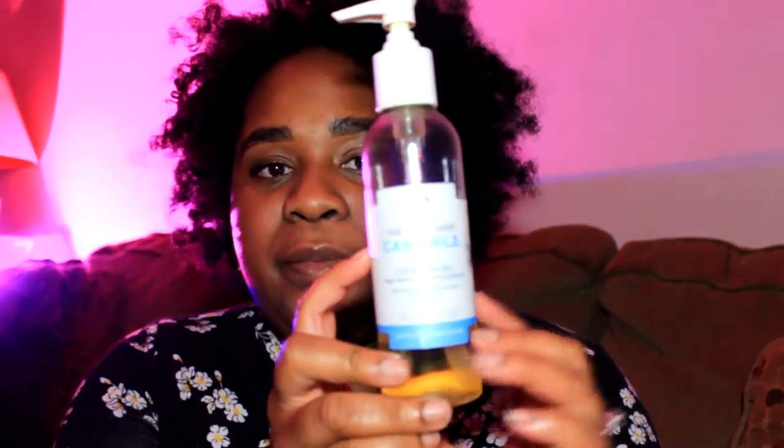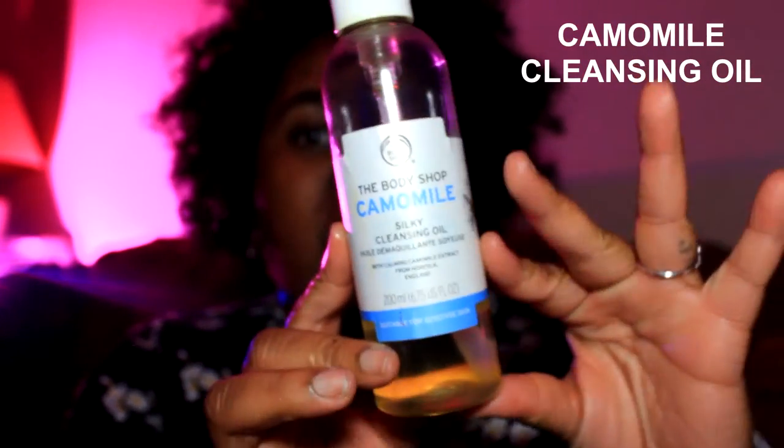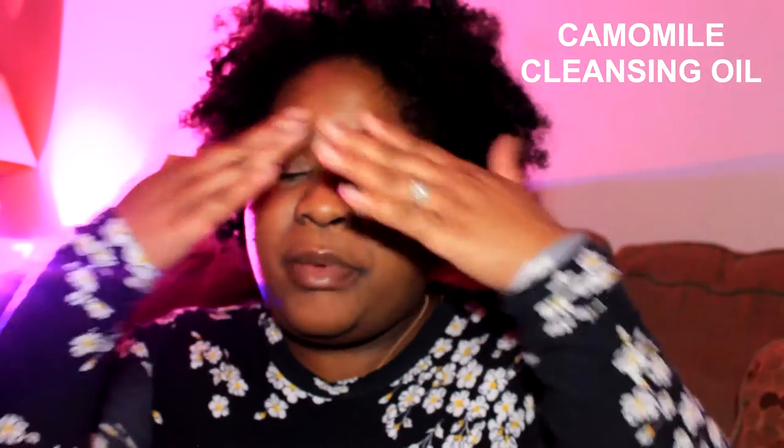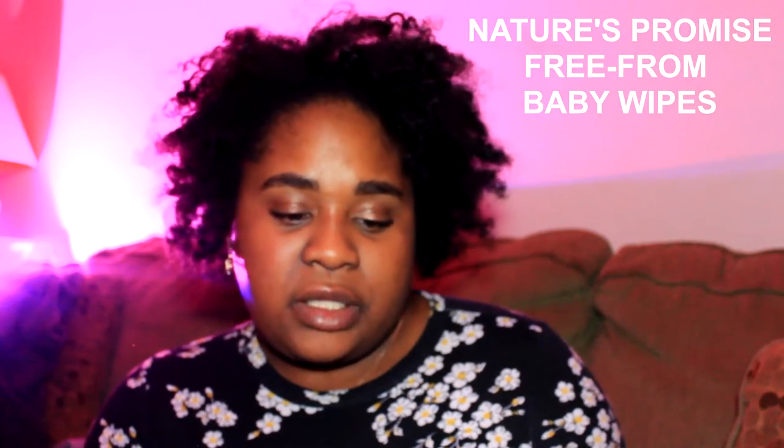To take off my makeup, I'm using this Body Shop cleansing oil. I usually do about two pumps, rub it all over my face, and focus it on my eyes because that's usually where more makeup is. Then I rinse my face with water. The oil turns into a milky texture when you wet it. To wipe off the residue, you could use makeup remover wipes, but I use these Nature's Promise baby wipes — the free-from ones with no dye, no perfume. They're hypoallergenic and made from plant-based fibers.